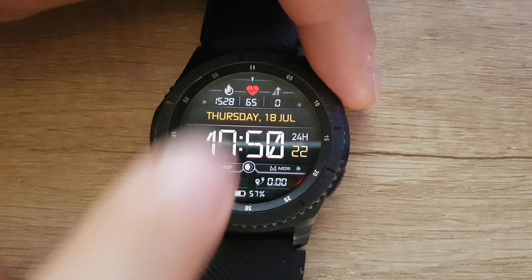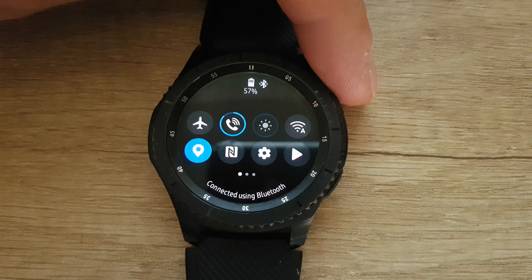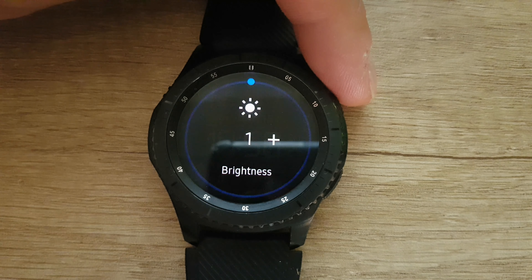Hello guys, the new update for the Samsung Gear S3 is here, and we are going to find out together how it looks and all the process for updating this smartwatch.